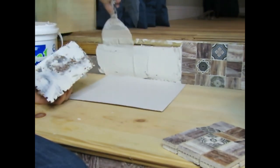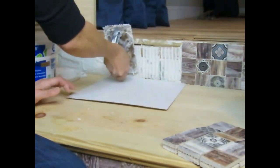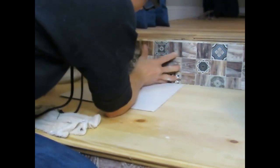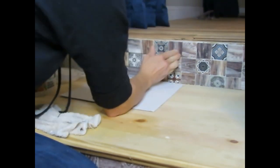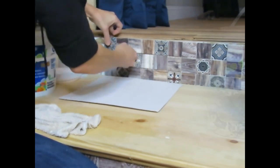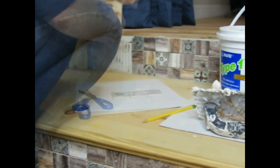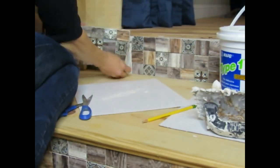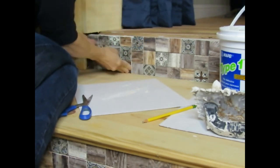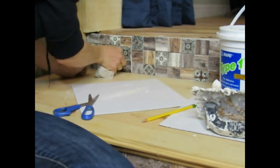Now I'm just repeating the steps until all the tile is in place. As you can see, some of the areas on my steps had some interesting things going on — I had wood in one area and concrete in another, so the tile really helped hide some of those areas. Last piece. Now it's time to clean up and let it dry.